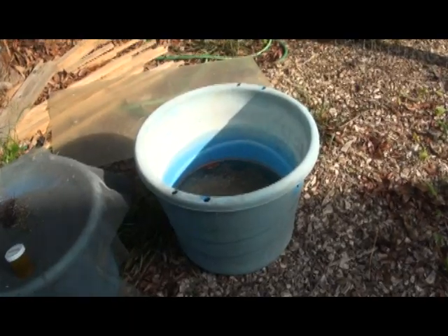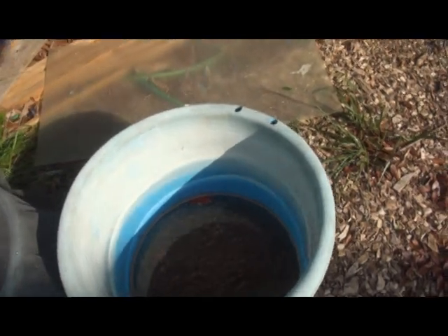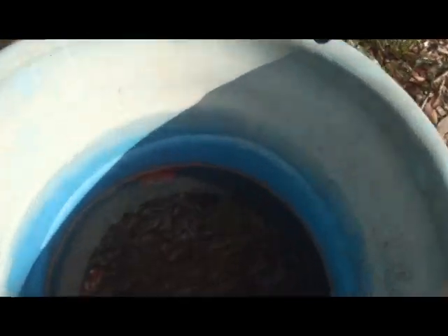I've been adding my brine shrimp water to this tub here for about a week. Let's get down here and see if we can actually see anything. I know I can — I don't know if the camera can — yeah, you can see them.